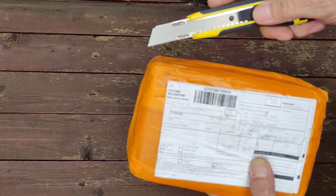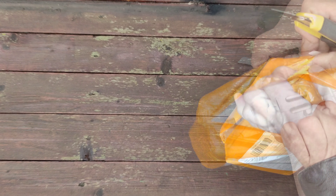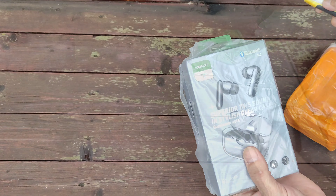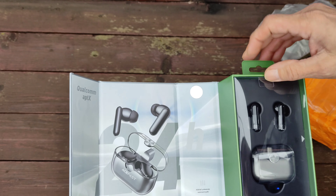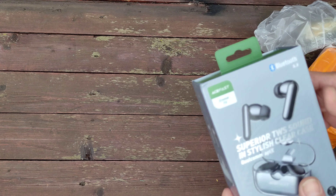Посылка шла 10 дней из Гонконга. Доставка была курьерская, упакована в пупырку. И внутри вот такая коробочка, фирменная на магнитах.